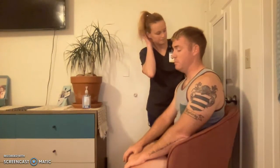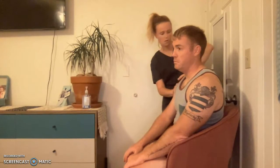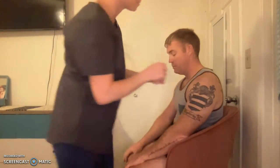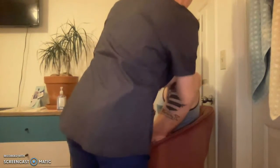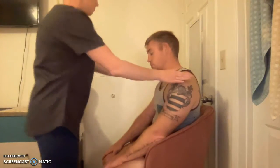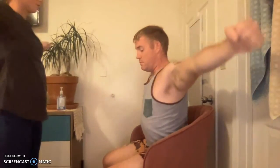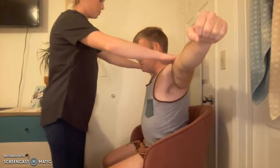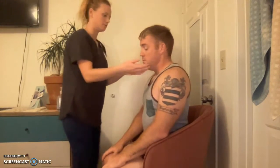I need to take a look at your shoulders. I'm going to move your shirt just slightly — is that okay? I don't see any abnormalities. I'm going to palpate. No abnormalities. Let me lift your shirt just slightly again to inspect the other side.